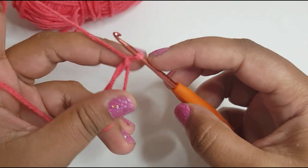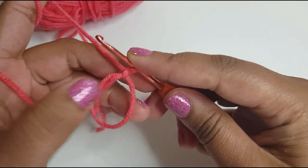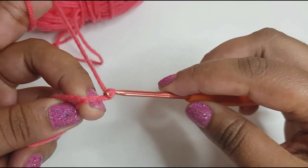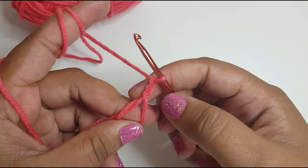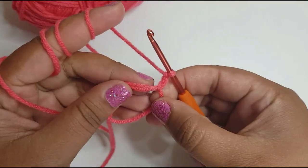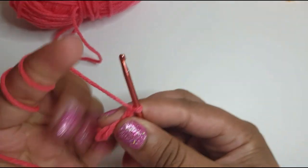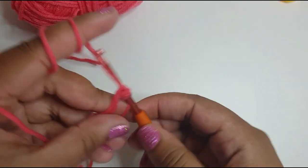This is by the way a scrap yarn project as well, so if you've got any scrap yarn lying around you could just use that. After you've done your magic loop, chain one, then chain two more so it counts as three chains — we'll count this as a double crochet. For our project we are going to work in total twelve, so we'll do eleven more and this first chain counts as one.